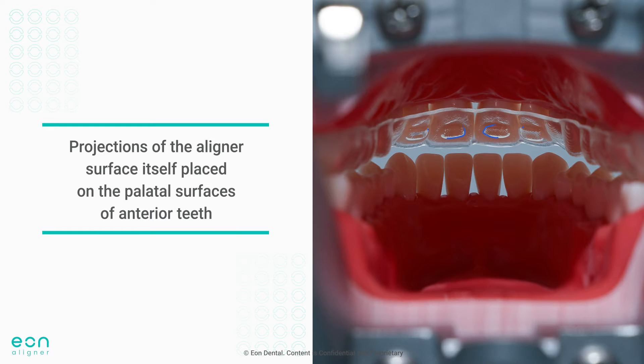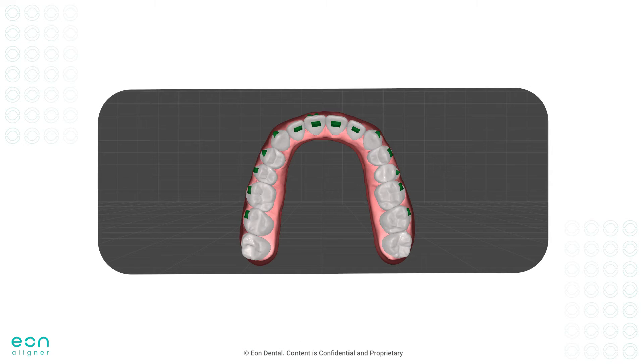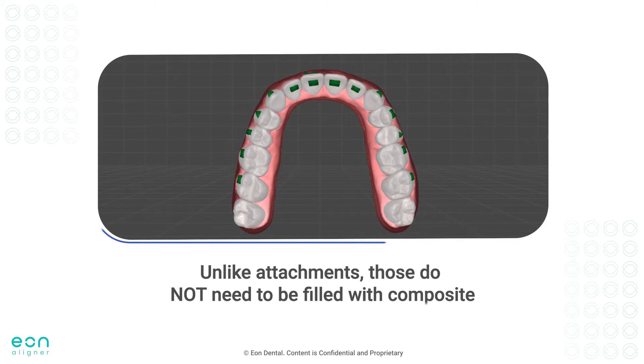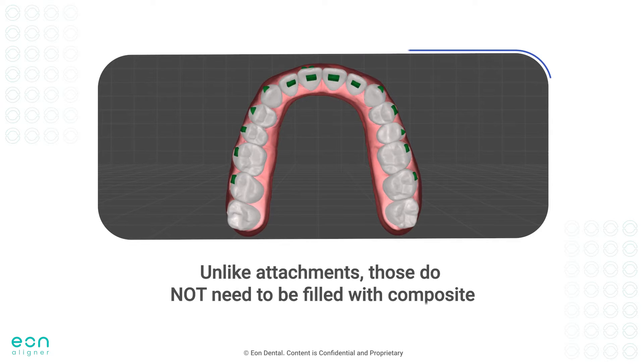Bite ramps are unfilled projections in the aligner surface itself, placed on the palatal surface of the upper anteriors. On the treatment setup, they will look just like attachments as indicated by the arrows. But unlike attachments, those do not need to be filled with composite. Therefore, they will not be found in the attachment template, but only on the actual aligner steps.